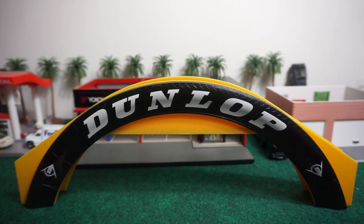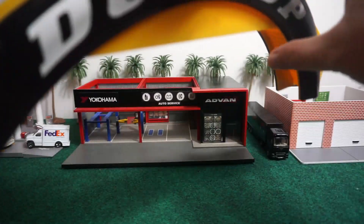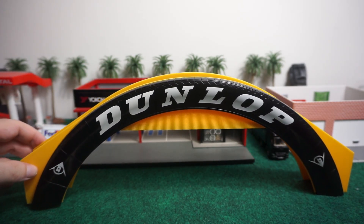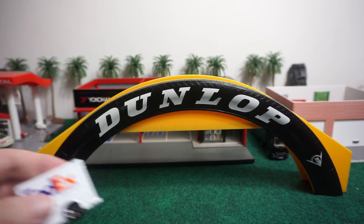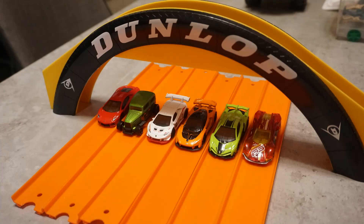Here you can see the product and it actually came exactly like this inside the box — all you had to do was open up the box and it was already set. It already had all the details on it on both sides. This is a very solid piece made out of hard plastic and you can see it's got a pretty good size to it. I'll show you a little matchbox compared to it, and I'll insert pictures to show you what it looks like with the six lanes — you can see this goes along perfectly with it.